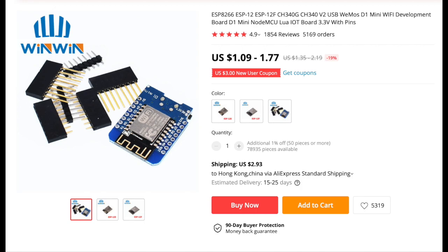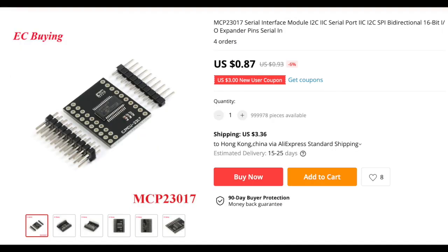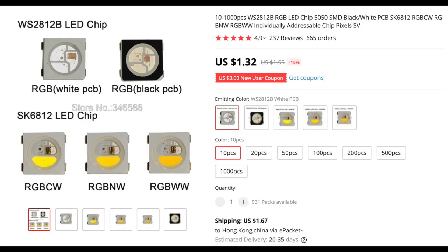You need the following components to make this. First is the NodeMCU D1 Mini. Then the MCP23017 — use this type of mini board design, called the ESP board slimmer. We don't need to solder pins into the MCP23017; we'll just solder wire directly. This is the RGB LED WS2812B. It comes in 10 pieces but we only need one of them.